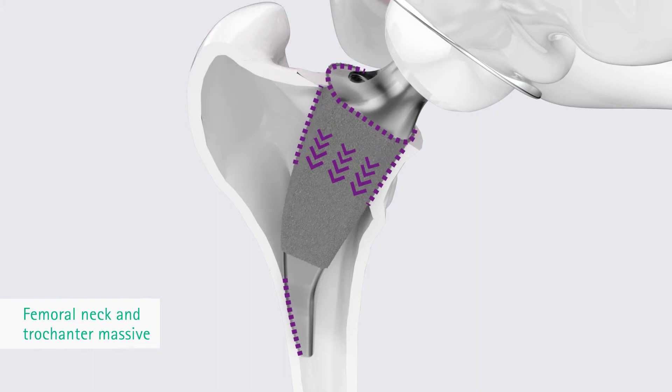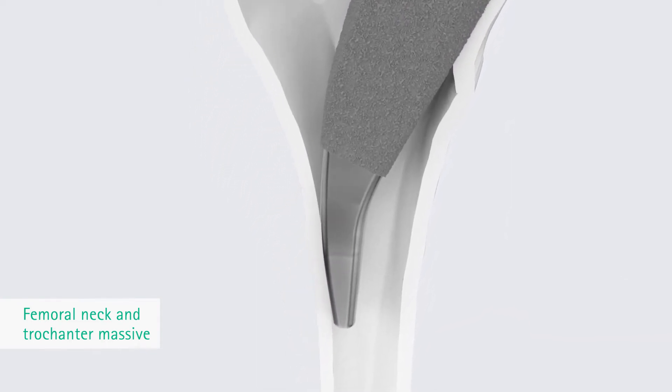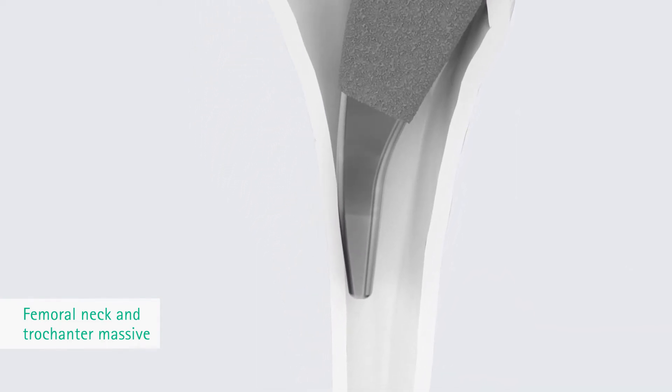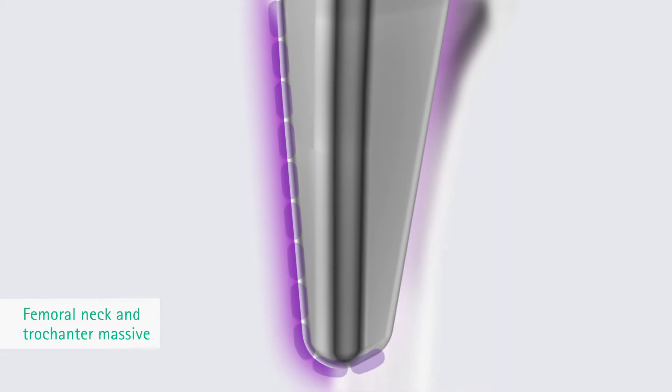Bone and muscle structures are preserved — a particular bonus for young and active patients with good bone structure. The conical shape supports primary stability and proximal load transfer. The primary stability is further enhanced by the rounded tip of the stem guided along the dorsolateral cortex.